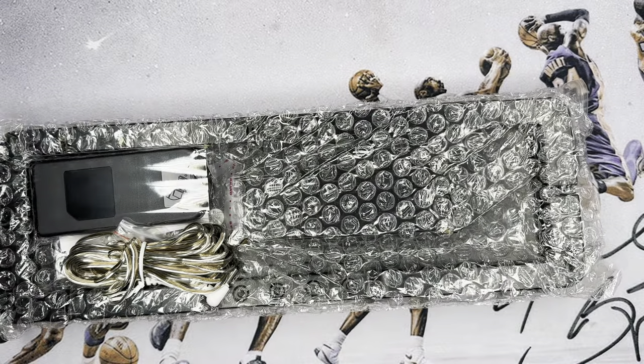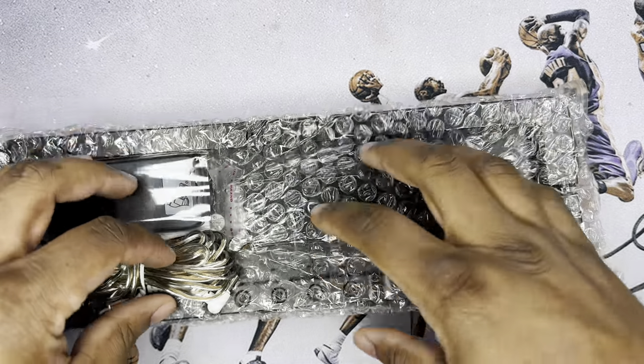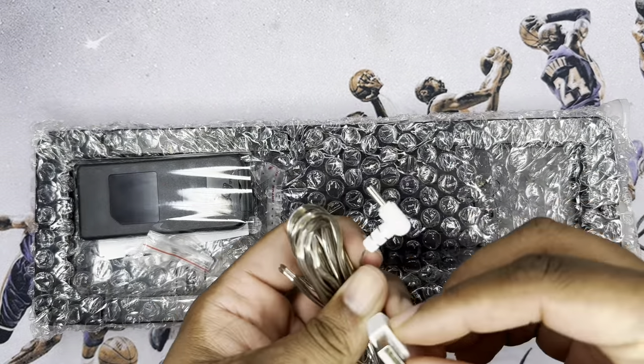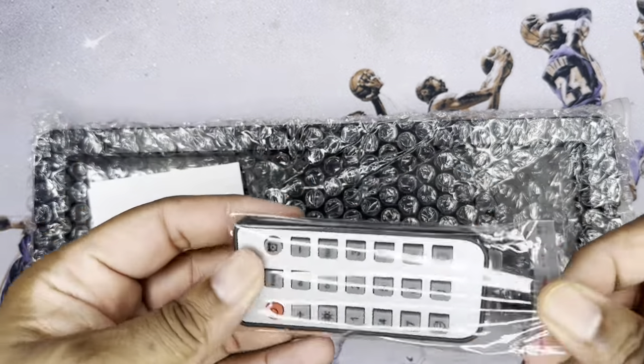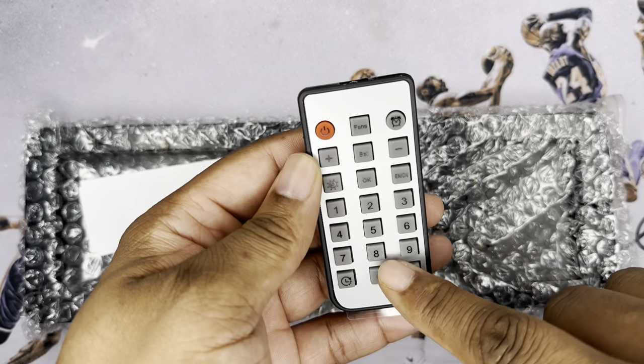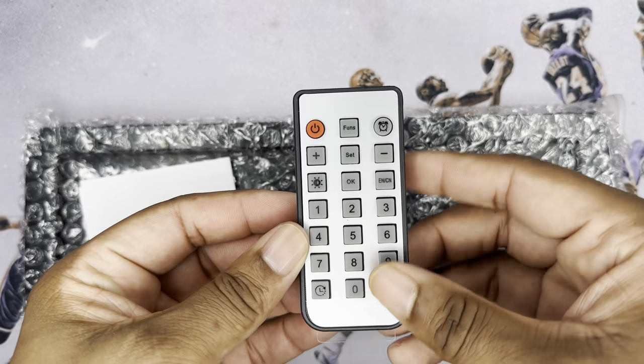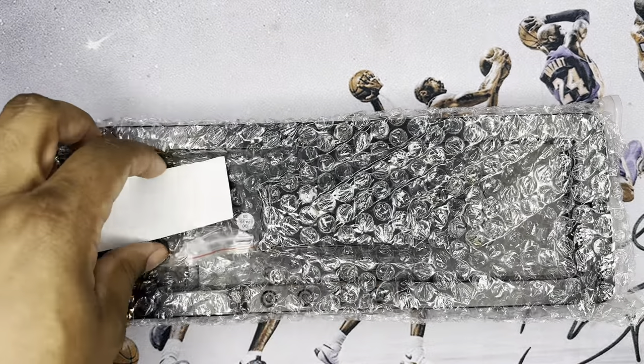Simple, straight to the point instructions in there. As you can see, this is a plug-in — right here you've got a USB and a little barrel plug. It does come with a remote, which I like. You can sit in bed and adjust the brightness, set the time, all that other stuff — something I was definitely looking for when purchasing another digital clock.